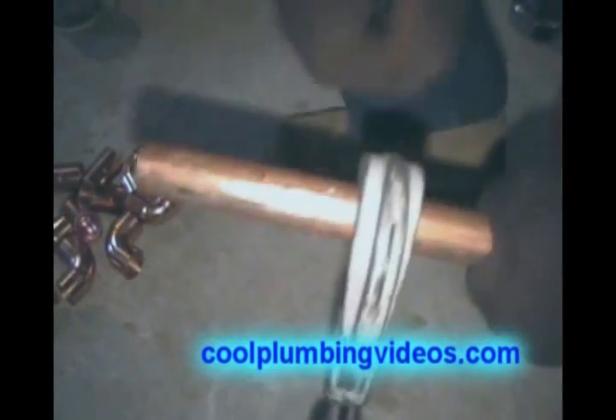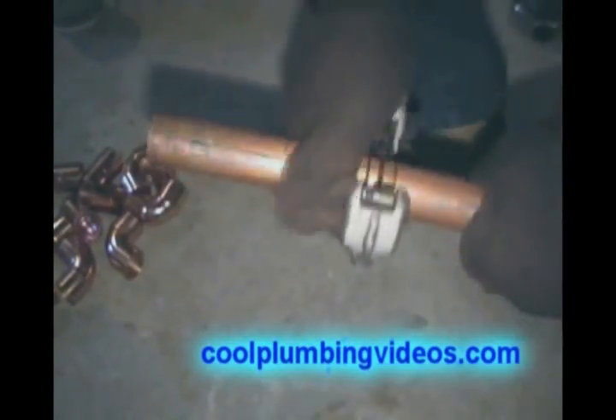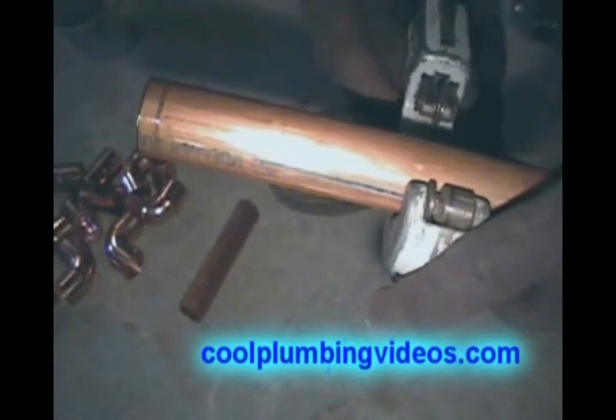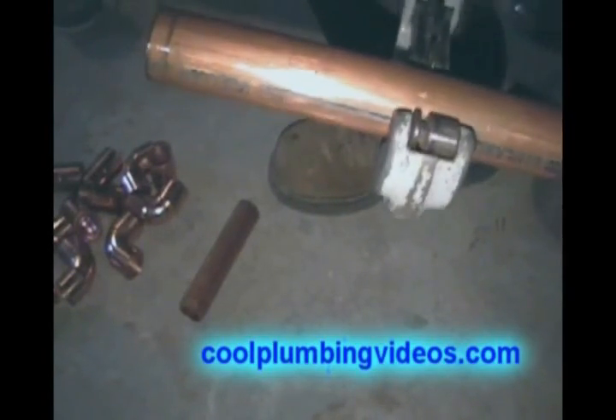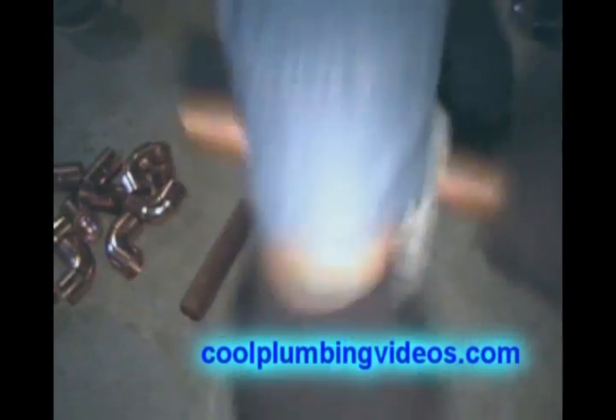Here we're cutting the pipe — three-quarter inch pipe with pipe cutters. Every time I make a turn or two, I just make a little twist to tighten it down a little more. We're going to make a cut until it eventually pops loose. Turn the handle, tighten down on it, put more turns.